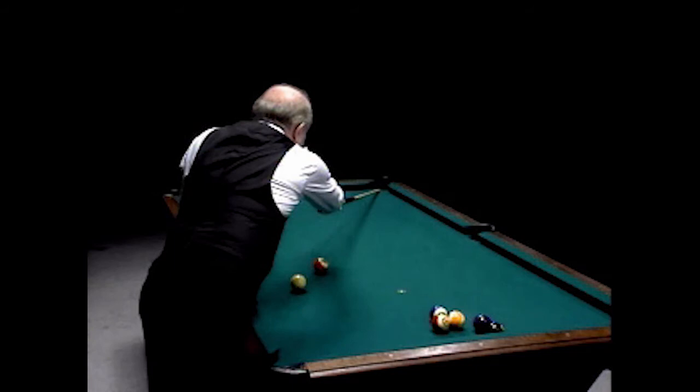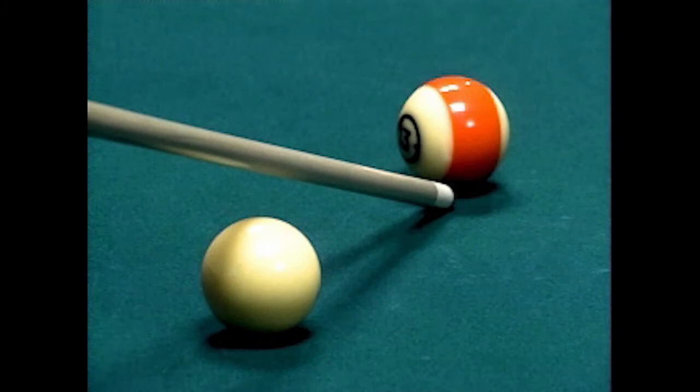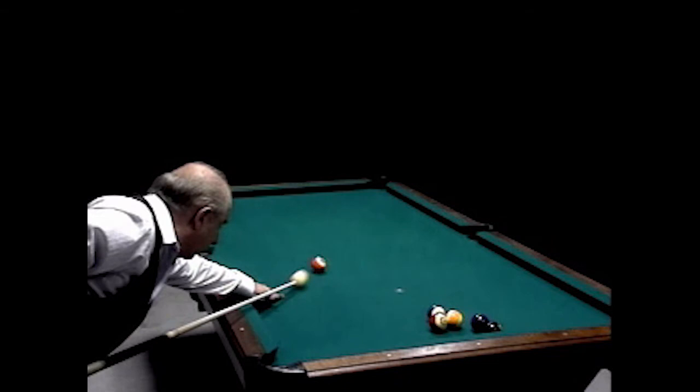An aiming technique that I use is taking the tip of the cue through the center of the pocket, drawing an imaginary line back through the center of the object ball, picking a contact point on the object ball, turning the tip of the cue back through the center of the cue ball, back behind the cue ball, and hit that point.